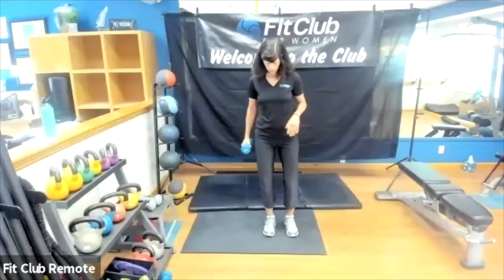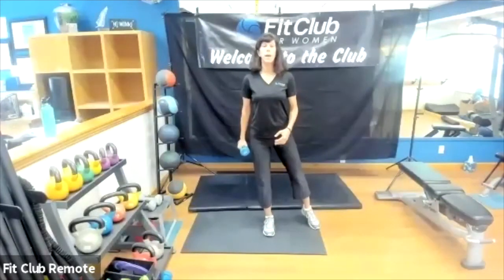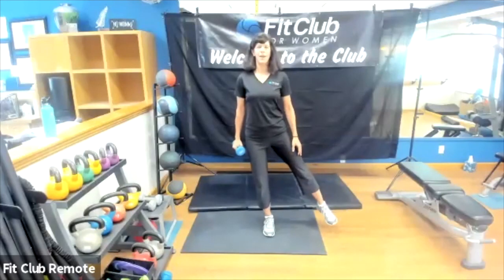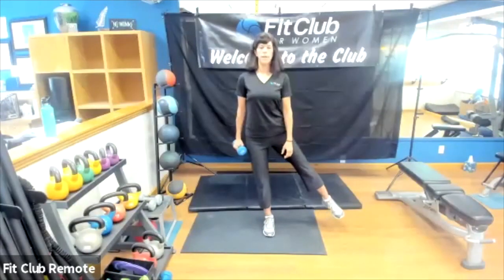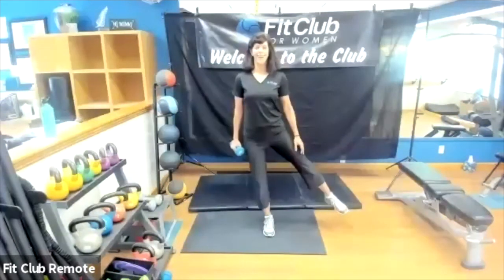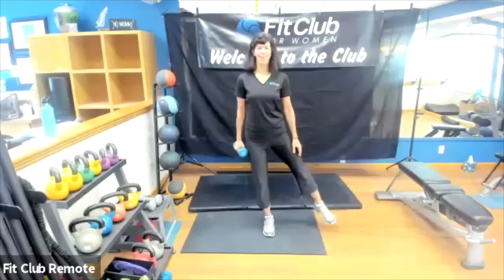Same thing other side — standing leg is soft, no locked-out knee here. Up and either touch down or keeping that leg up. Begin set two, small movement. Working on that balance — with any balance exercise it helps to focus on something in front of you, staring at something that's not moving is helpful. Hopefully you're feeling that hip and glute. Almost to the break.